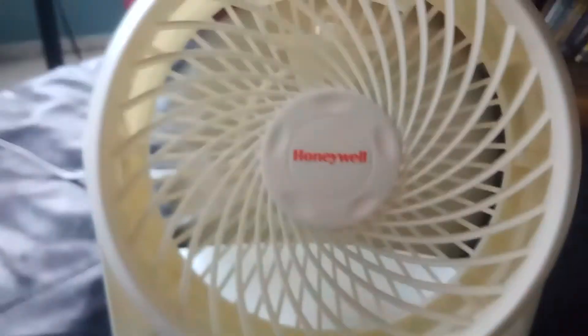This thing has been running for a while — it's powerful. If I had an airflow test, I'd just want to see it. This is toilet paper, just holding it like that. This thing is powerful.